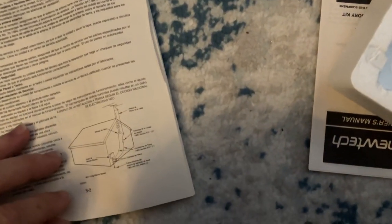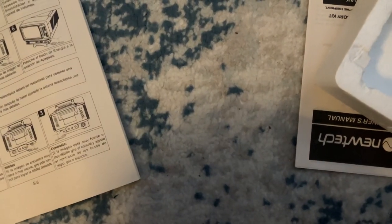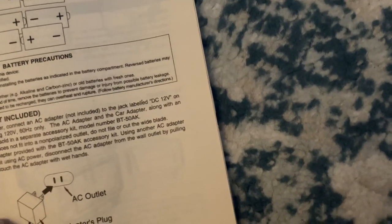Let's look at the instructions. Let me just shift it to this side. I can see I can probably use an external antenna for this, so now let's plug it in.